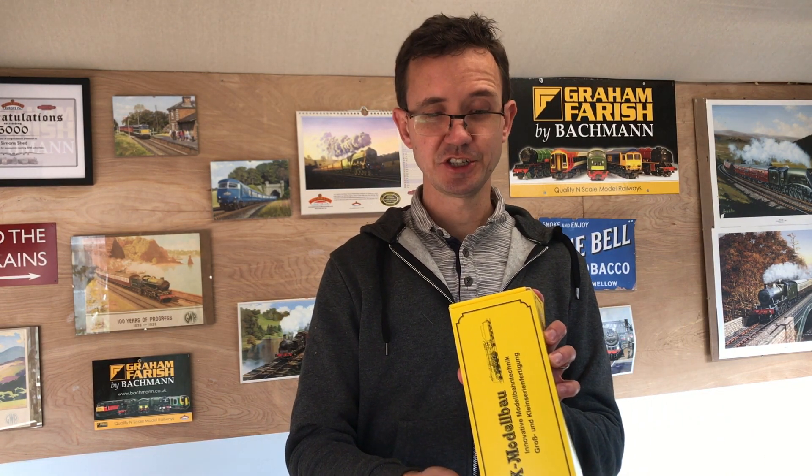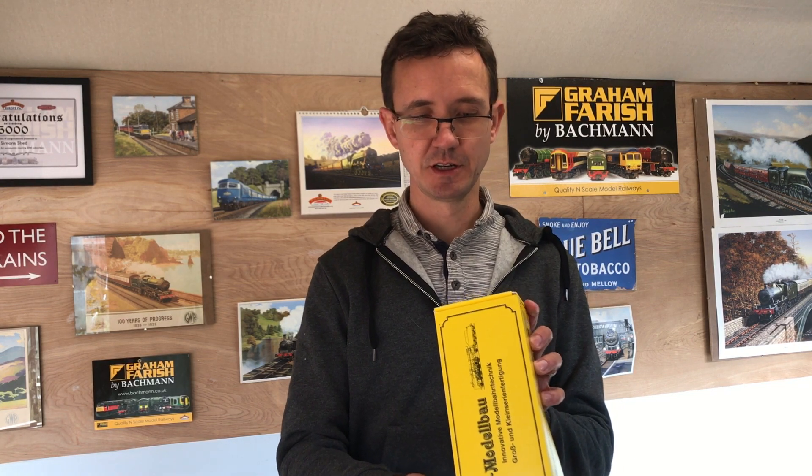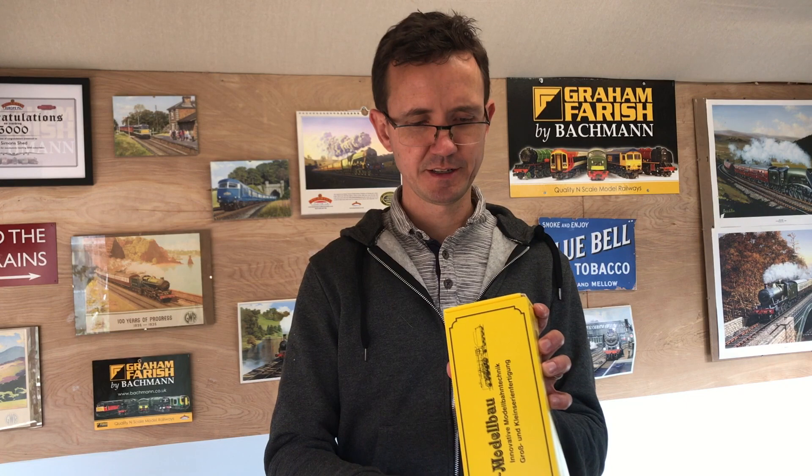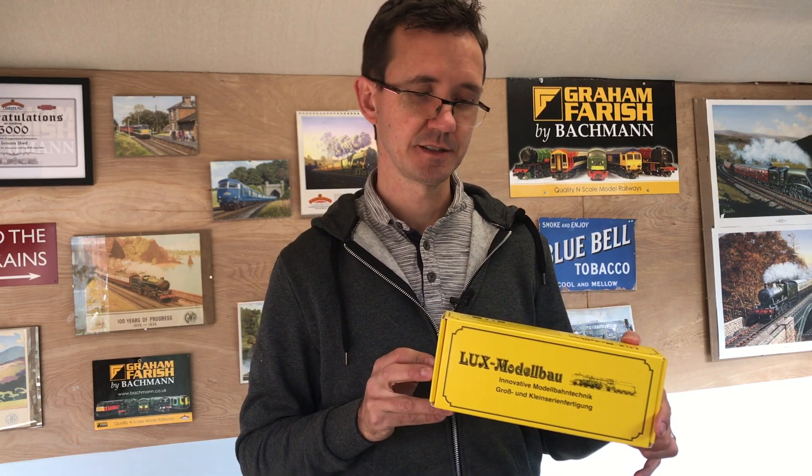Hello there, welcome back to Simon's Shed. Today it's time to talk about track cleaning and we're going to have a look at the Lux Modellbau Schienenschleifwagen. Apologies for my German pronunciation, but I think it's Schienenschleifwagen which I think translates as rail polishing car.